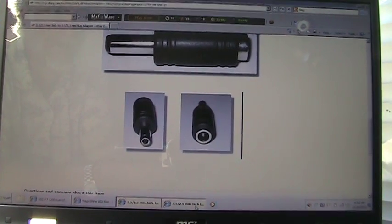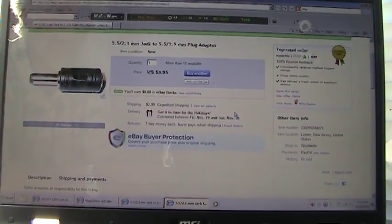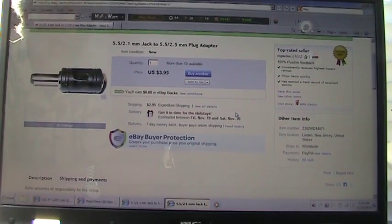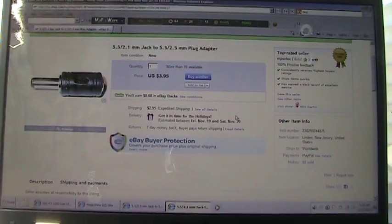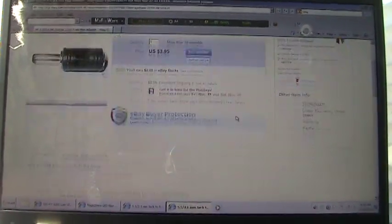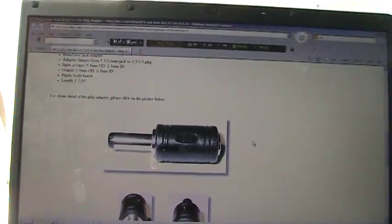I also thought that I needed this particular jack as well, which I just found out momentarily — I don't need it, but it's nice to have, I guess. So now let me keep this short and sweet.